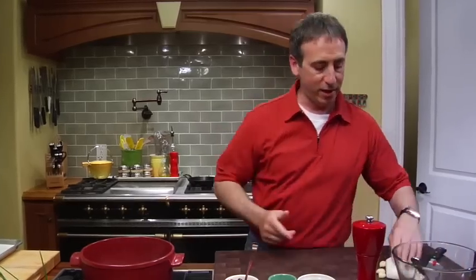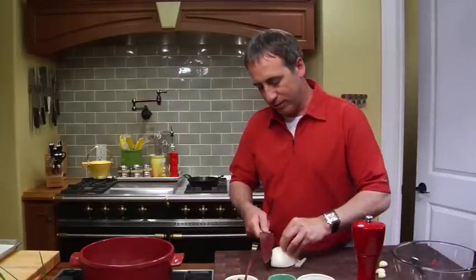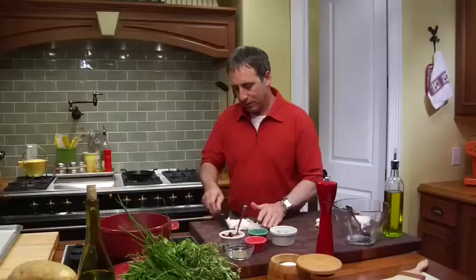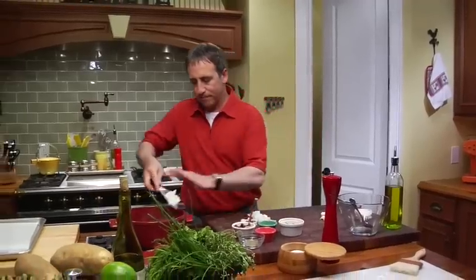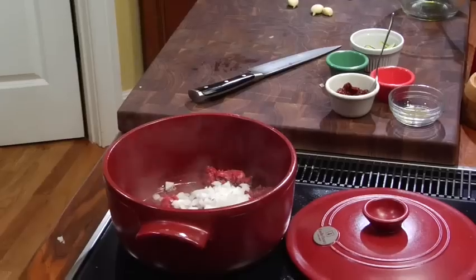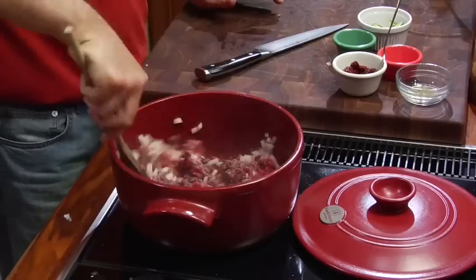In addition, we're going to add in some aromatic ingredients. First and foremost, onion — this is a white onion. Get some of that onion right in there. I'm going to grab a little wooden spoon like this and start to stir this through. Smells good already.